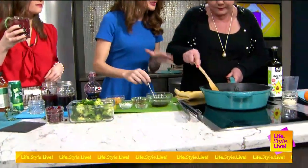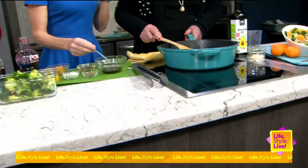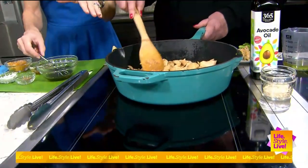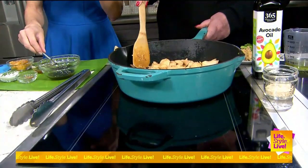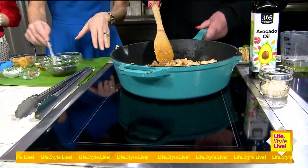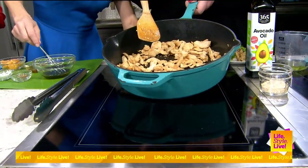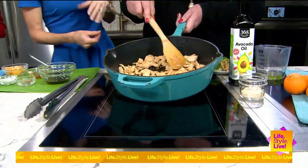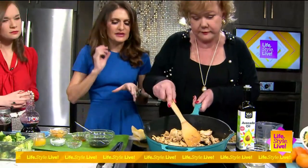Now we're making my chicken and broccoli stir-fry with mandarin oranges. We already started the chicken breast — there's some garlic in there, some ginger, and a little salt. We're going to crank the heat up to get it a little crispy, because that browning adds flavor.